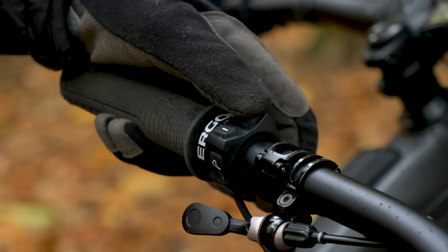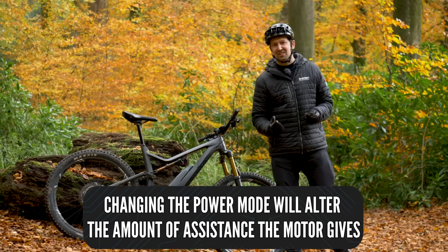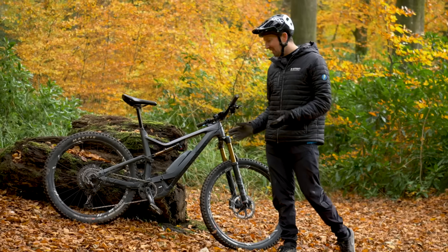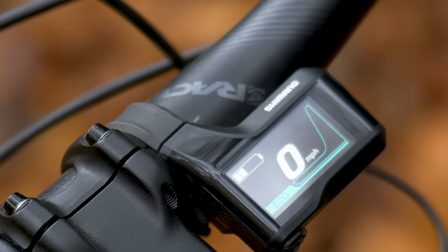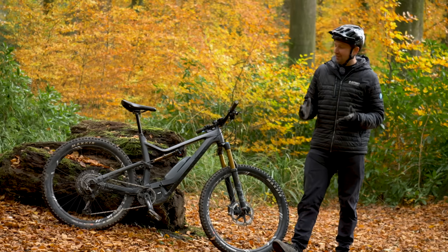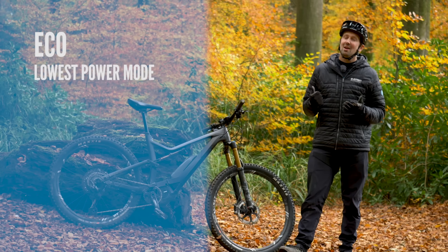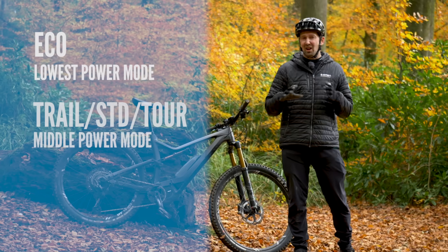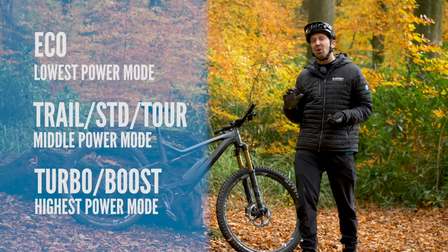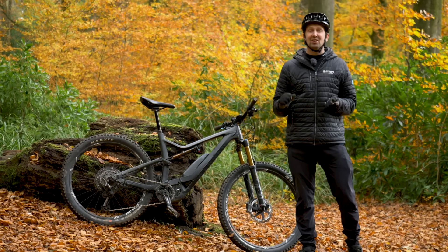You can change the assistance level via the mode switch. Your e-mountain bike is going to offer you a few different levels of assistance, which you can dial in via the power modes on the bike. The Shimano E8000 system has settings from off all the way up to boost mode. Off is going to make it feel like a heavy standard mountain bike. Then you have Eco, which gives you 120% assistance. Then you have trail, which is kind of in the middle setting. Then you have boost mode, which is 300% assistance — giving you a lot of help on those bigger technical climbs. But all those different power modes are going to have a different effect on your battery.